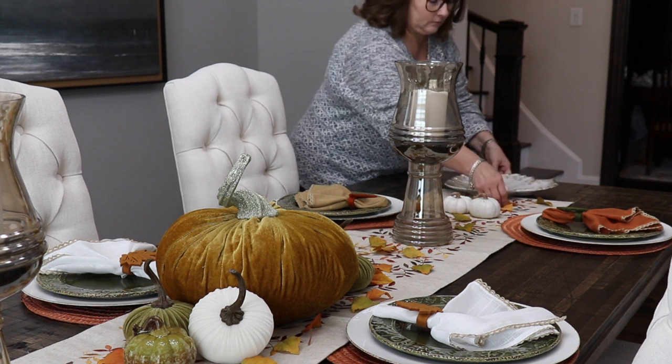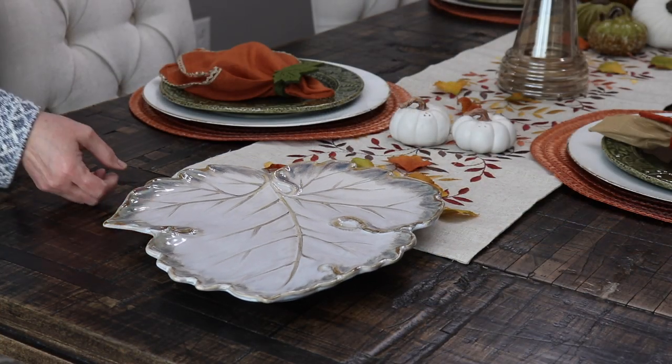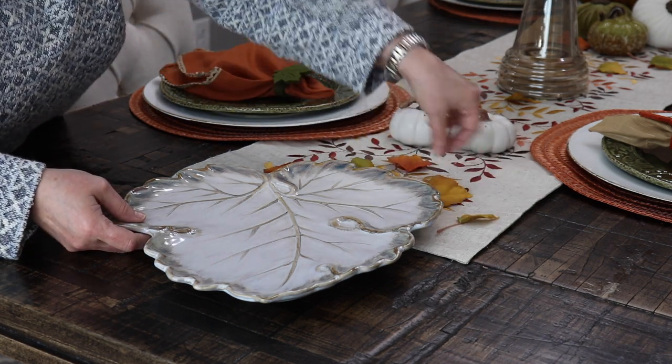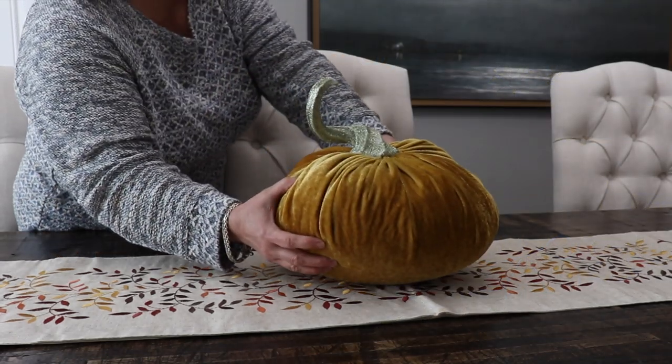My second tip is to choose a color scheme that works with your décor. This will help keep everything cohesive and also allow you to use things you might already have. Since I was using greens and oranges in the rest of my décor, I decided to keep with that theme in the dining room as well.